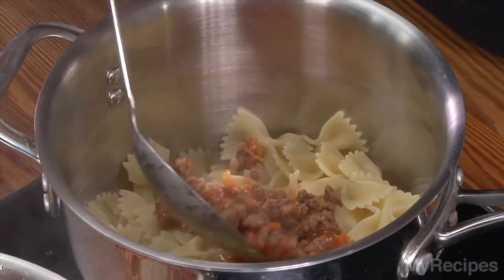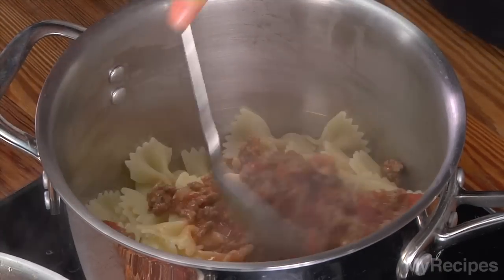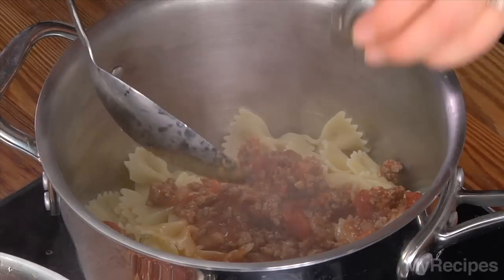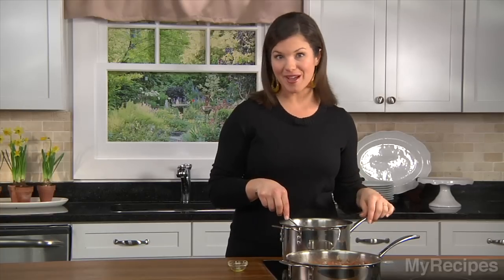The sauce and pasta are both done. Just add a few spoonfuls of sauce to the pasta and a little bit of oil. I like to use bow ties — I think they're fun — but feel free to use whatever type of pasta you have on hand.